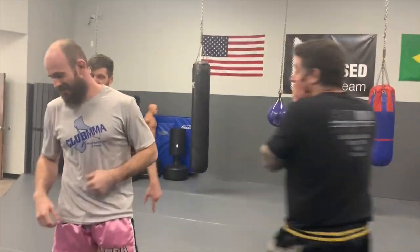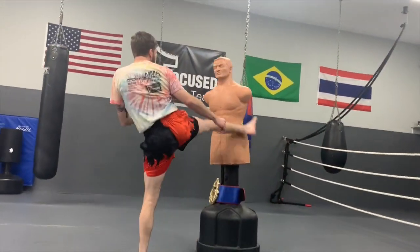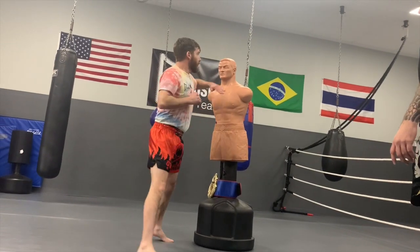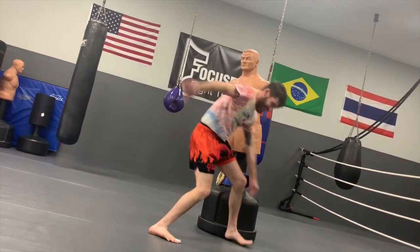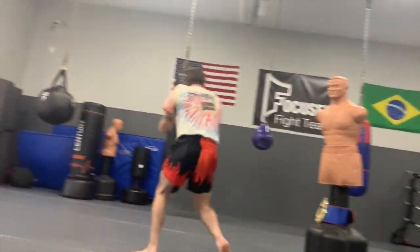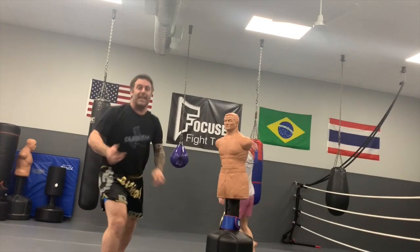How many is that? Thirteen. All right, so you're at thirteen. Holy cow. One, two, three, four, five, six — that's it. He's getting ready. He forgot! He forgot. My turn.